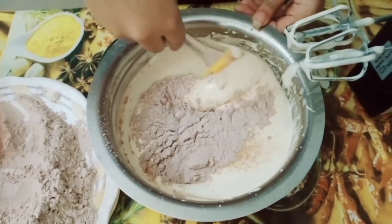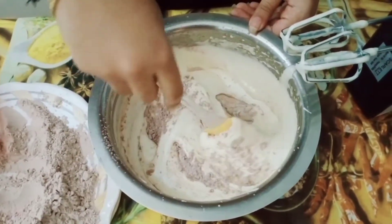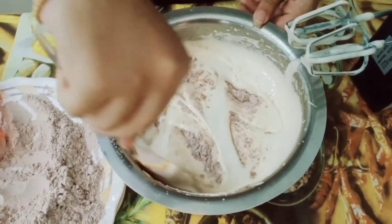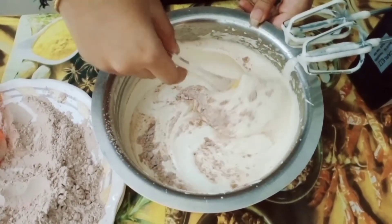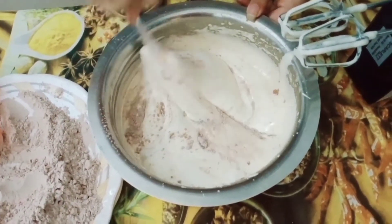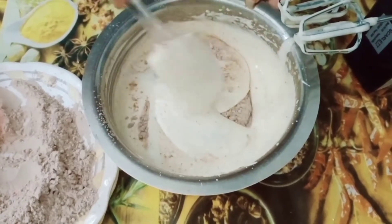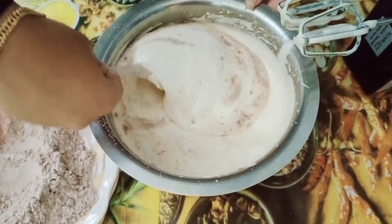I am going to remove the dry ingredients into the batter. I am going to put it in the water and mix it using the cut and fold method.